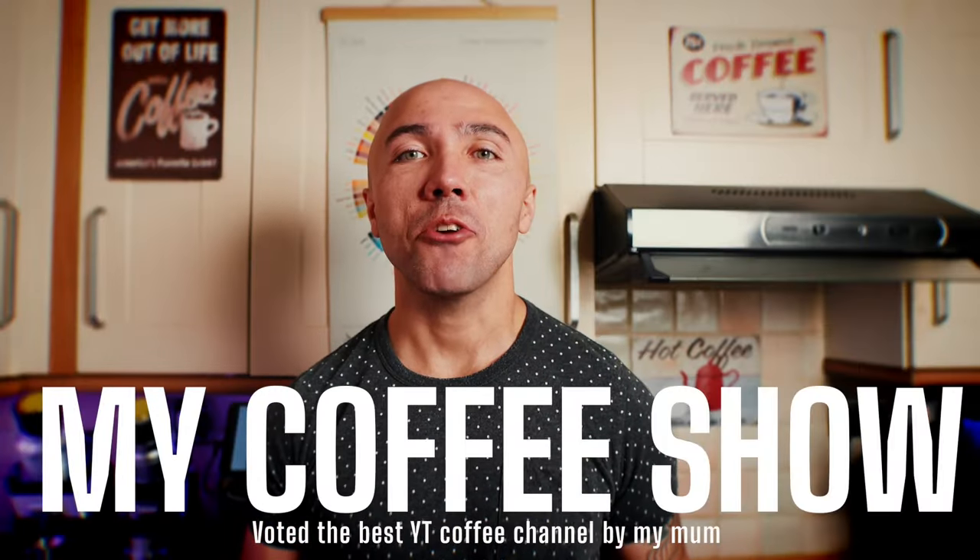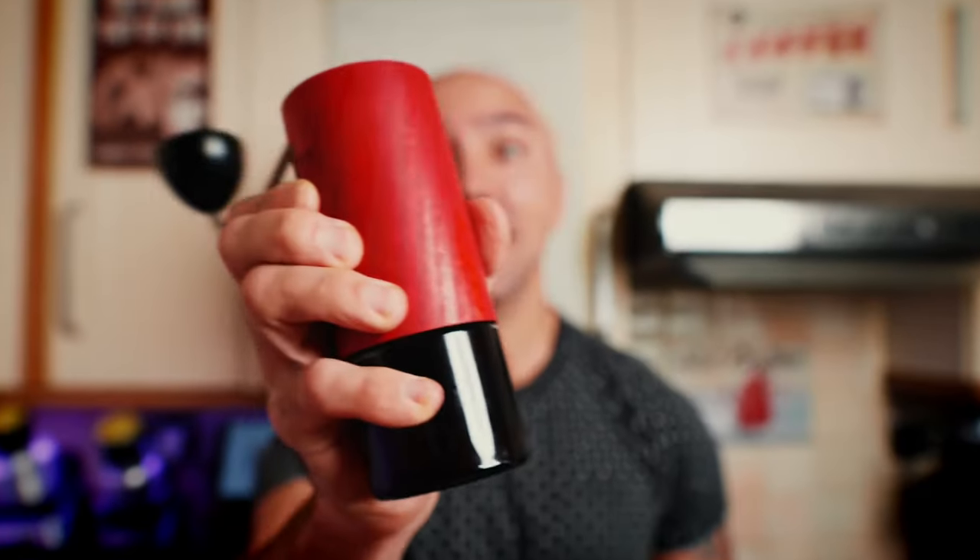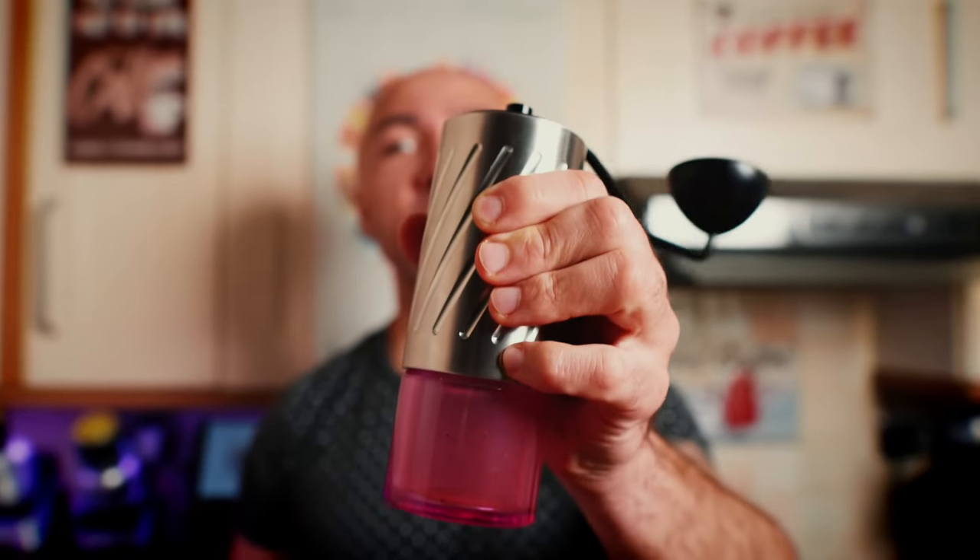Hi guys, welcome to my coffee show. My name is Jack and today we are playing with hand grinders. We are going to compare the Comandante C40 MK4 with the new Comandante C60 Barracuda.